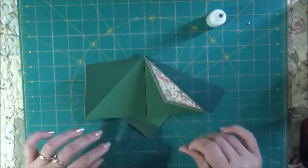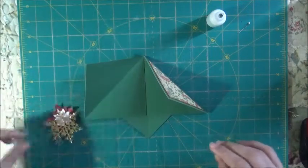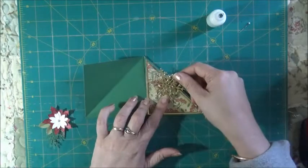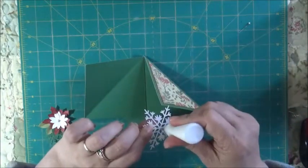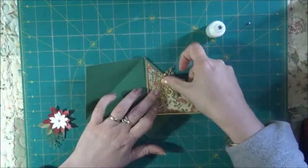I've got this lovely gold snowflake that Jan sent me — I'm going to add that there, like that.